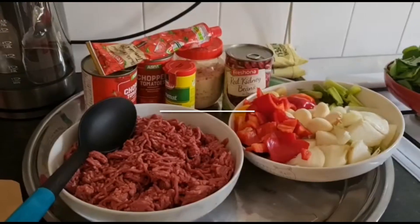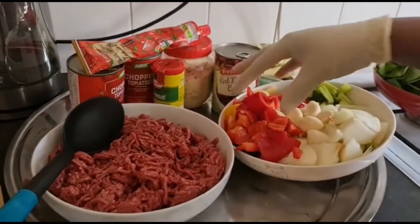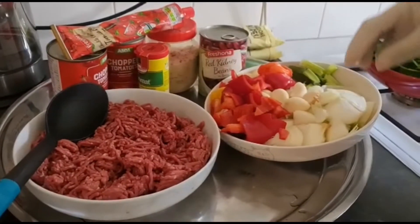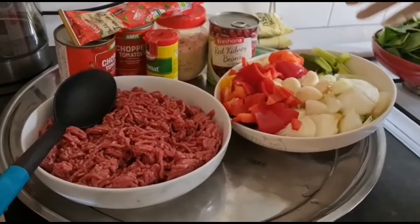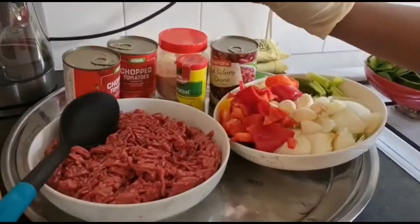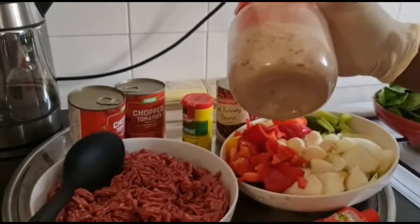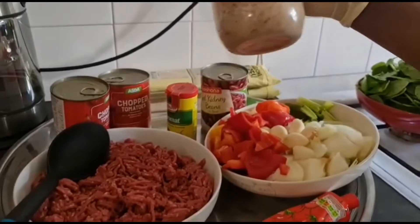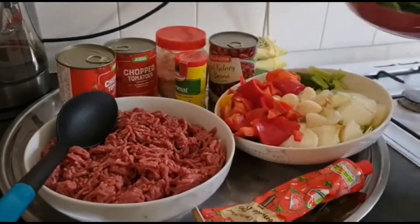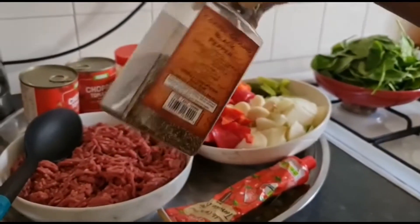Welcome to my channel. I have my beef mincemeat here, one kilo. I have my mixed pepper, ginger, spring onion, garlic, scotch bonnet pepper, two chopped onions, some red kidney beans, Maggi aroma, tomato paste, chopped tomatoes, and my homemade seasoning — I make this one myself, it has ginger, garlic, chili, and a lot of things. I'll be putting some spinach and black pepper in there as well.